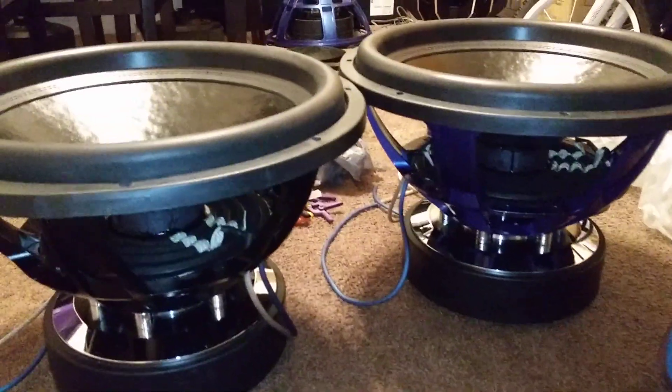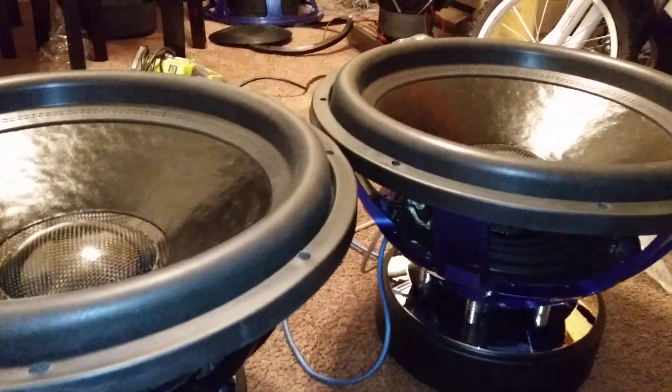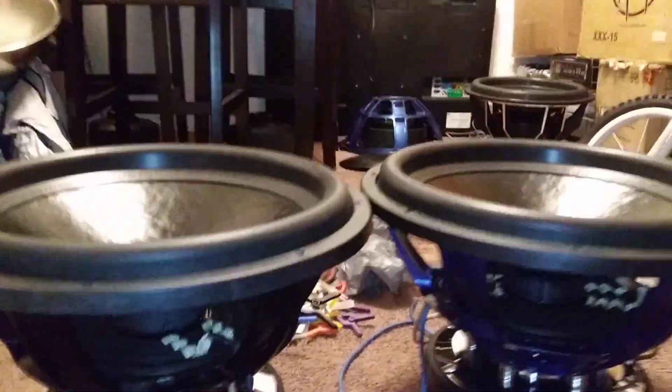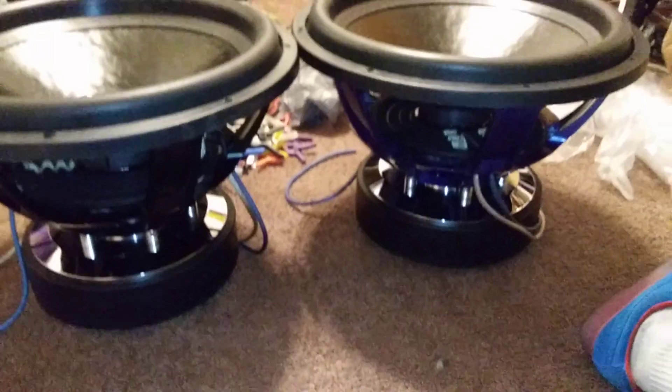Stay tuned for the next upcoming video — I will be doing a little demo of them. It's a big rig, just showing you guys my two custom 18s, SoundStream Triple X motors. I hope you like what you see, stay tuned for more.